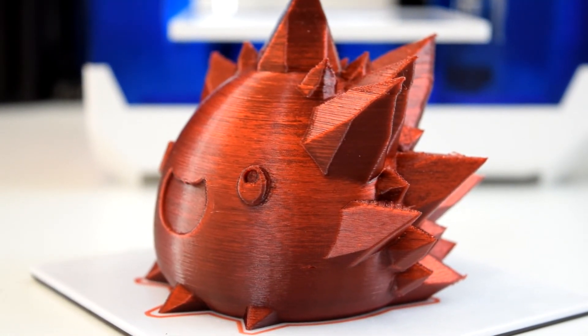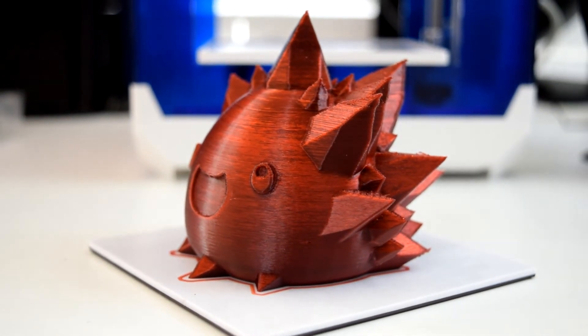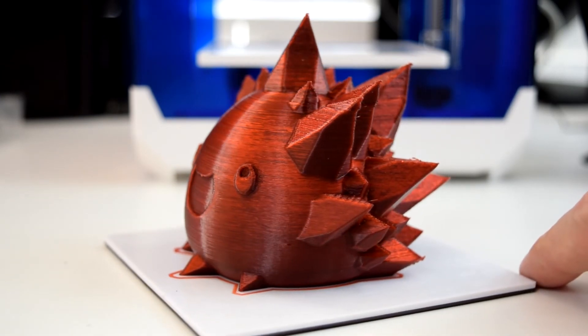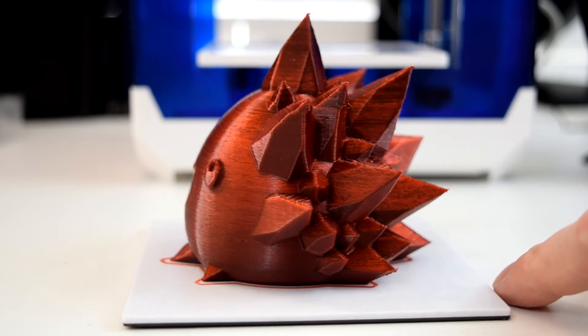Granted, my print profile could use a few tweaks for the PETG that I was using, and the bed started bowing upward towards the end of my print so I did get a few skipped layers and some stringing, but the smooth edges of this crystal slime's face are pretty much perfect.